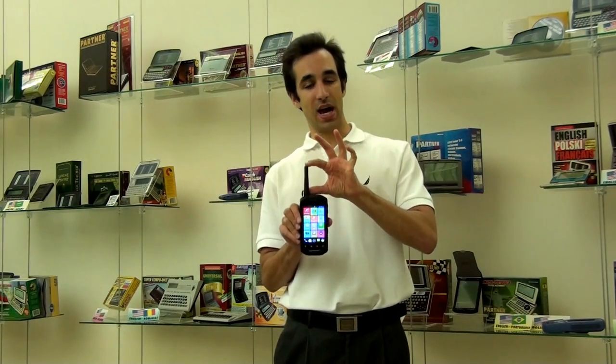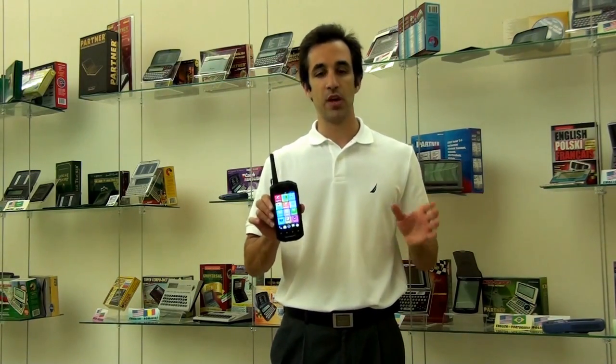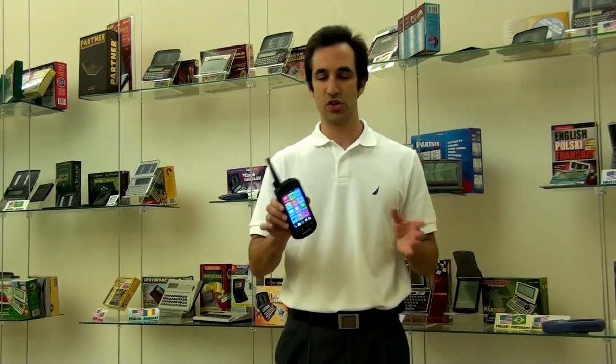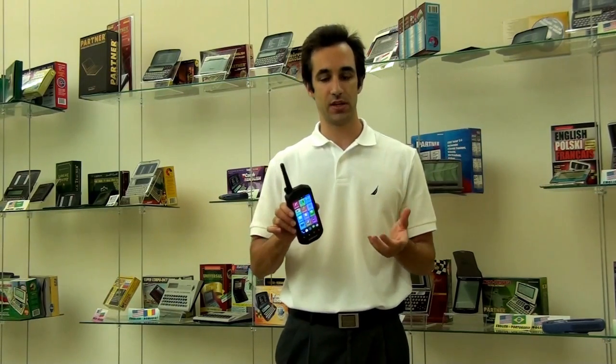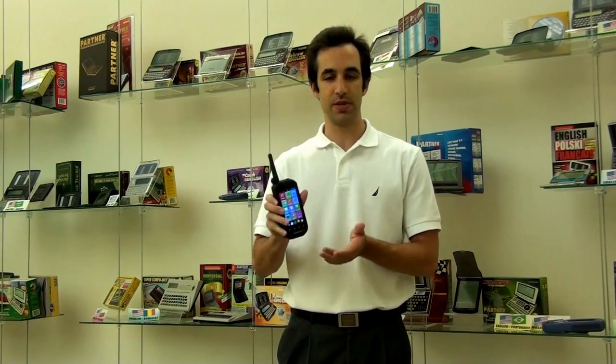You might have noticed the antenna on the top of the device — this is for the two-way radio. The two-way radio is really awesome because it doesn't require any internet connection, Wi-Fi, or even a cell phone signal. You just press the push-to-talk button on the side and you can speak to anyone that has another SpeechGuard or any other radio device.